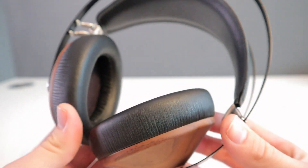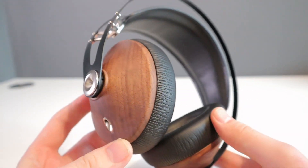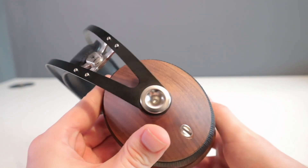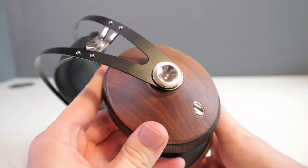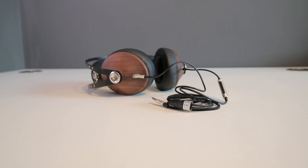Sound wise, and obviously the most important aspect of any headphone review, Meze Audio is probably a lesser known brand compared to Beats, Bose, Audio Technica etc., so I was excited to see what they can offer. The overall sound is very pleasant and warm, there's a really punchy bass but it doesn't overpower, the details are well defined and the vocals are crystal clear.